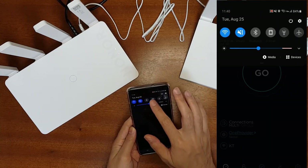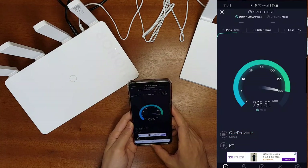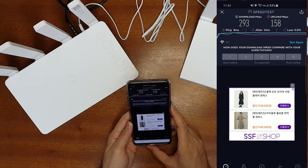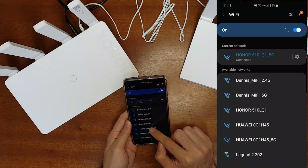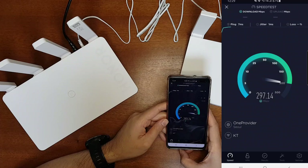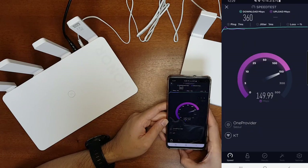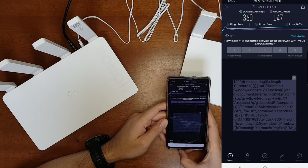Now connected to the Honor router, let's do a speed test. The download speed is 293 Mbps, the upload speed is 158 Mbps, and the ping is only 8 milliseconds. Now I'll switch to the Huawei router and run the speed test again. The download speed is 360 Mbps and the upload speed is 147 Mbps.